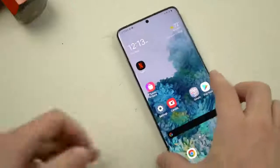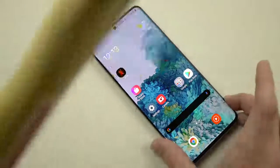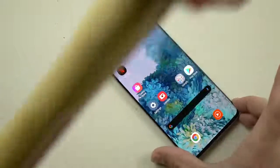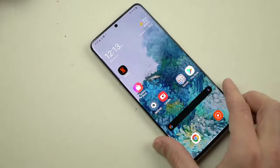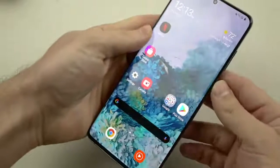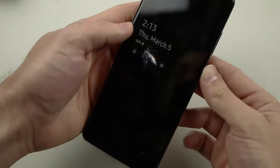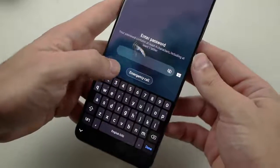So now the ultimate test here, we're going to go nice and slow. There you go guys — not a lot of pressure. And just like that, we have that shatter going on there. So the phone still works, which is really good.